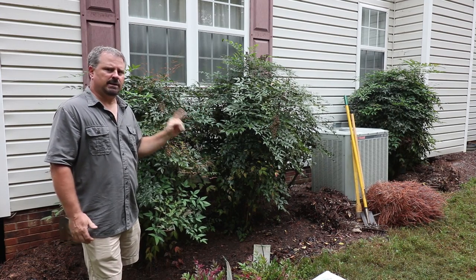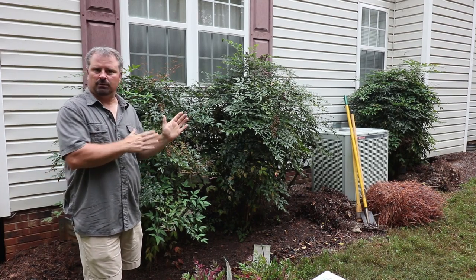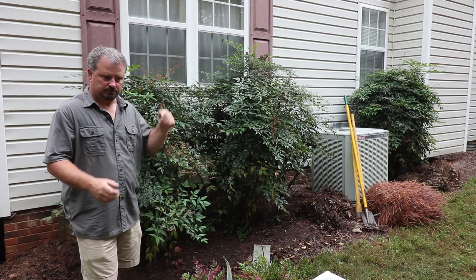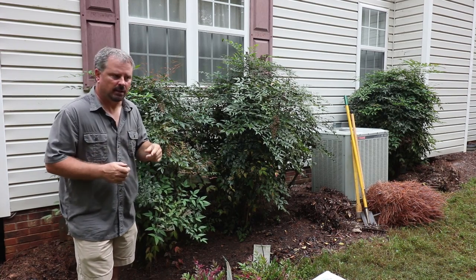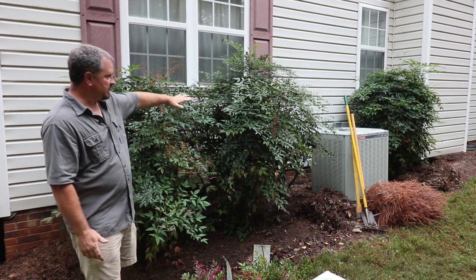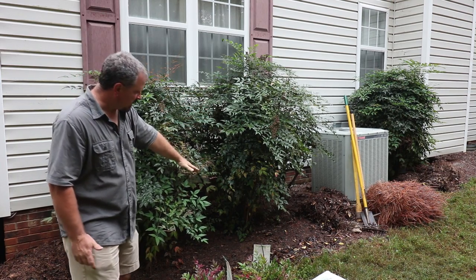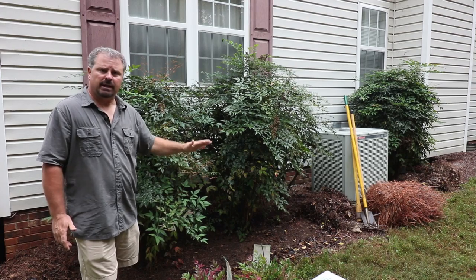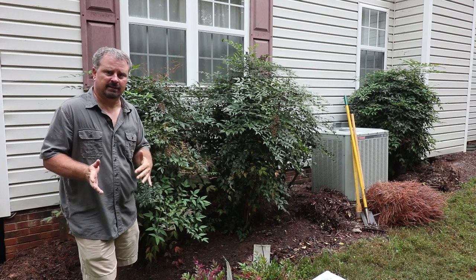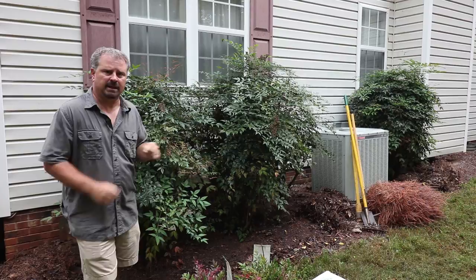When I put these in 20 years ago, Gulfstream was the latest and the greatest. There's been an evolution of Nandinas over my whole lifetime living in the south — from plants that get suckers at the base and are a leggy mess, to these. This was the next generation of Nandinas, which were quite a bit fuller and easier to maintain. But fast forward 20 years and there's a whole new generation of Nandinas that have something going on all year long.